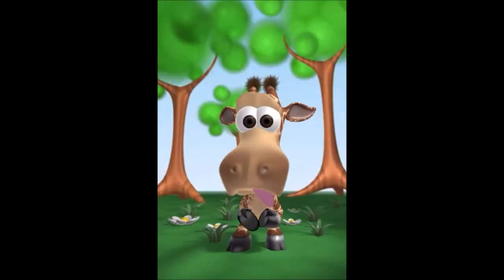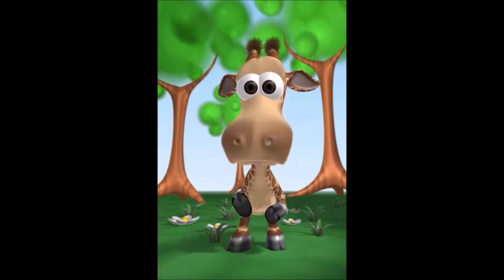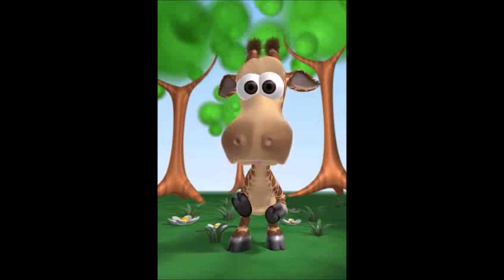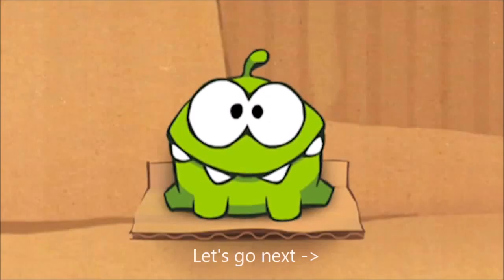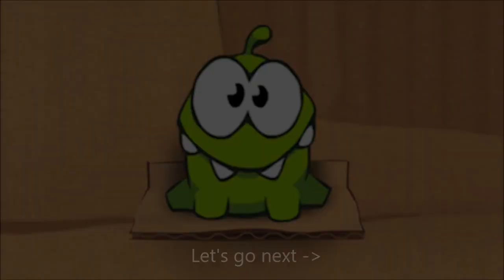Do you like that? Do you? I'll show you. You're dumb. Don't give me a spanking! Ah! I'll show you.